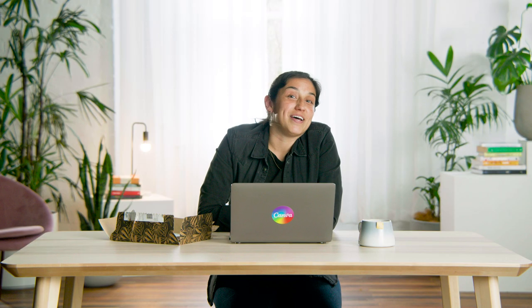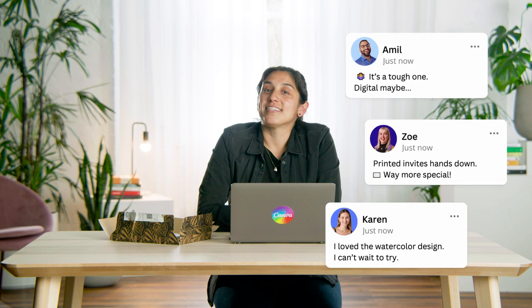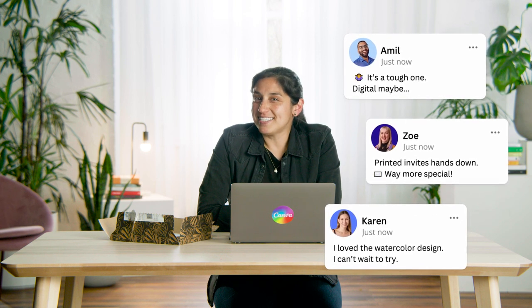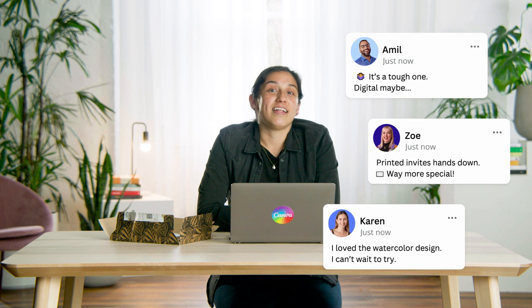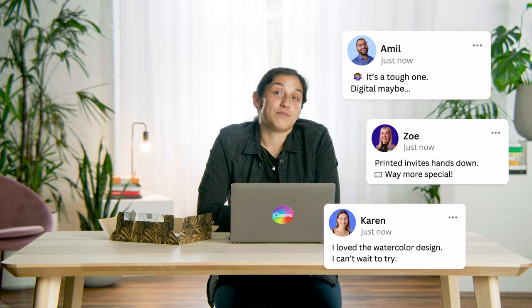So which invitation design do you like best? Let me know in the comments. I think I'm leaning towards the printed design with the QR code because I really love the cute forest animals — but then again I do like the idea of a Facebook event. It's just so hard to decide with so many great options. I hope you're better at making decisions than I am!